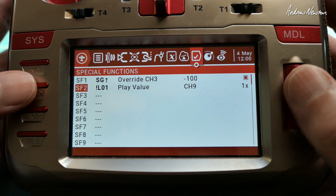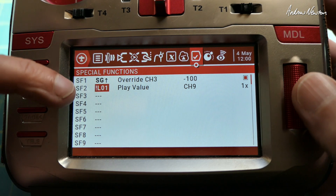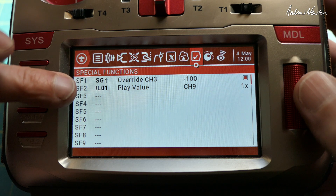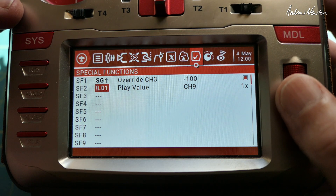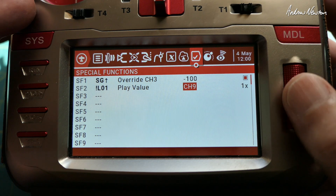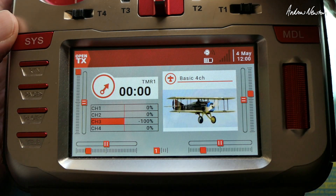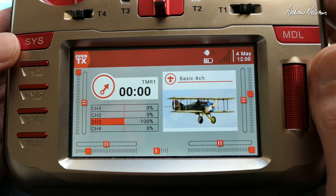So set up the logical switch like that, and then in special function choose not-logical-switch-1 — exclamation mark logical switch 1. That means when logical switch 1 turns off, play value of channel 9 just once. For example: 0, 22, 49, 76, 100. And that works very nicely. Thanks for watching.